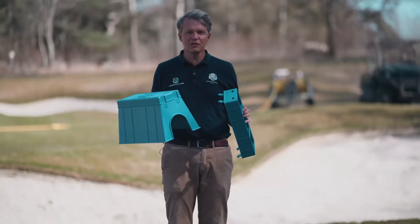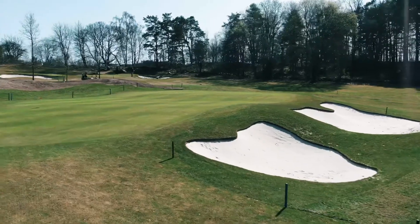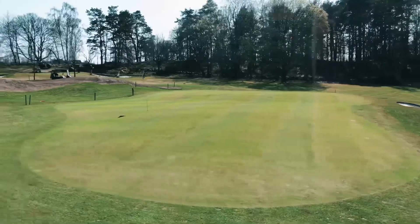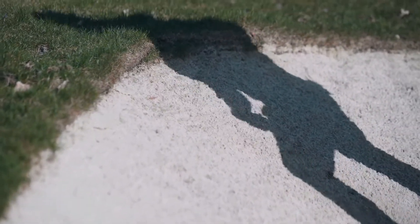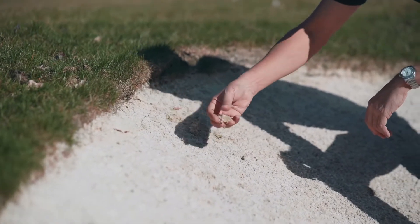I'm going to show you how this wash box works in the bunker. We're here at Delsjö Golf Club in Gothenburg, Sweden, where they installed capillary bunkers last year with a bright white sand. As you can see, this bunker was installed about 10 months ago, and over the winter we've started to get some algae.